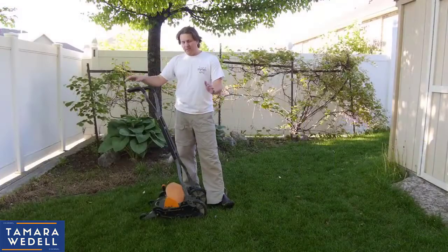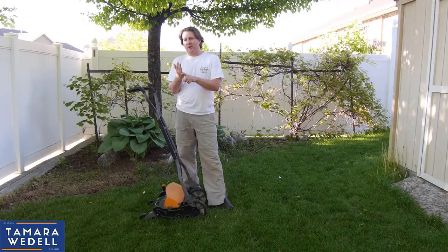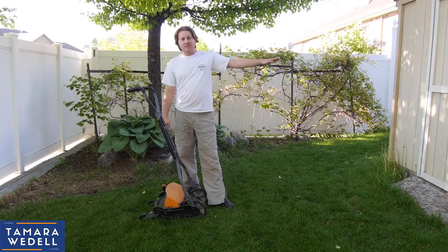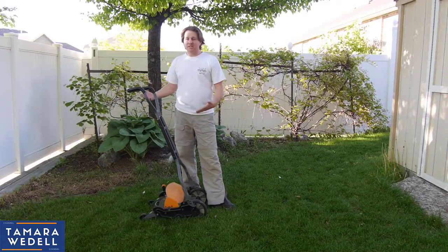Okay guys, that's the Fisker reel lawn mower in action. No gas, no pollution, no oil changes — you feel like you're sticking it to the man every time you cut your grass. There's actually a brand new Honda lawn mower in that shed right now that a friend is storing here. He says I could use it any time, but I prefer to use this for those reasons I just listed.